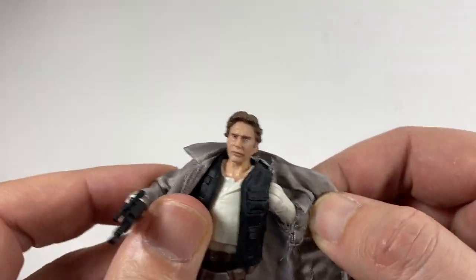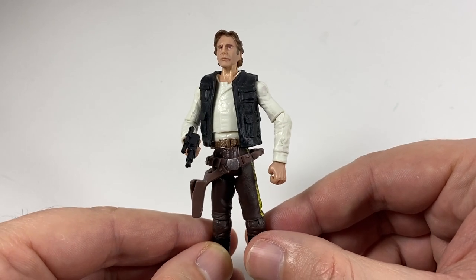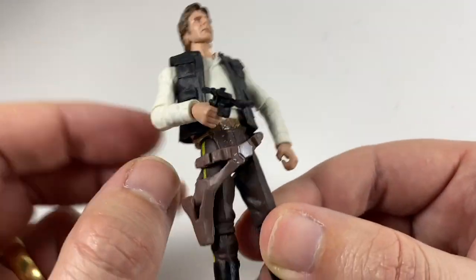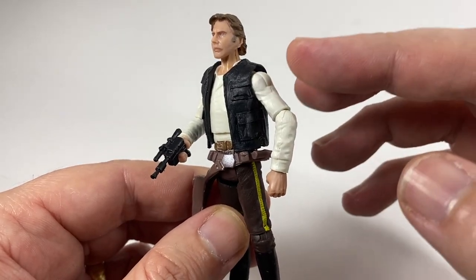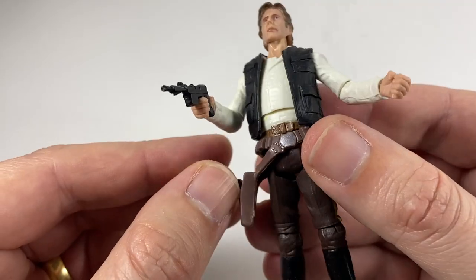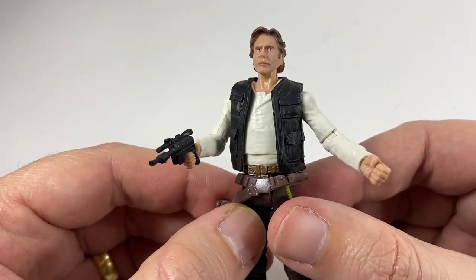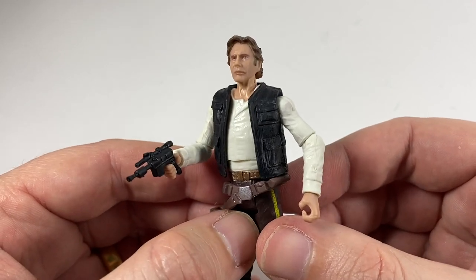Let's take the jacket off and check the figure out from underneath. It is an older sculpt. Without the coat on, you can see straight away that we definitely need a new Han Solo - he's just so skinny at the waist. The belt is a separate piece and it sort of just hangs down too far because it's too loose for his skinny little waist. Apart from that, he's got plenty of articulation: ball jointed shoulders and elbows. Unfortunately he only has swivel wrists, no hinge at the wrist. He does have a decent waist movement, swivel hips, ball jointed knees, and a hinge at the ankle with a swivel. Not too bad in terms of articulation, but it is an older Han Solo sculpt and it does need an update.